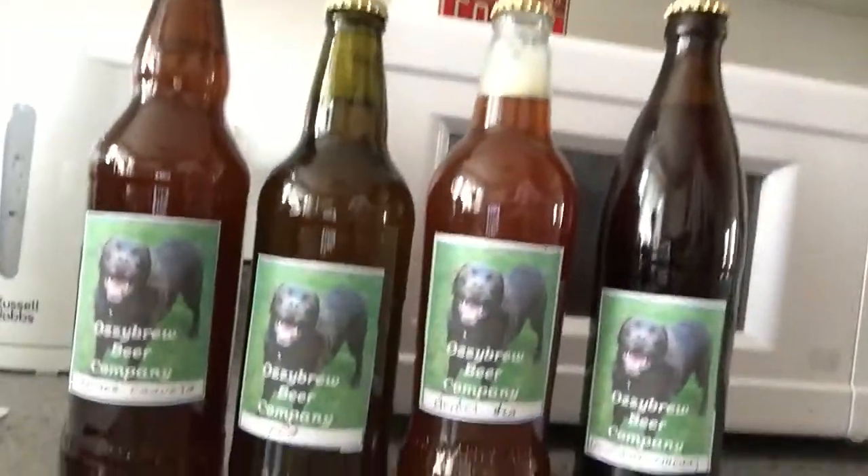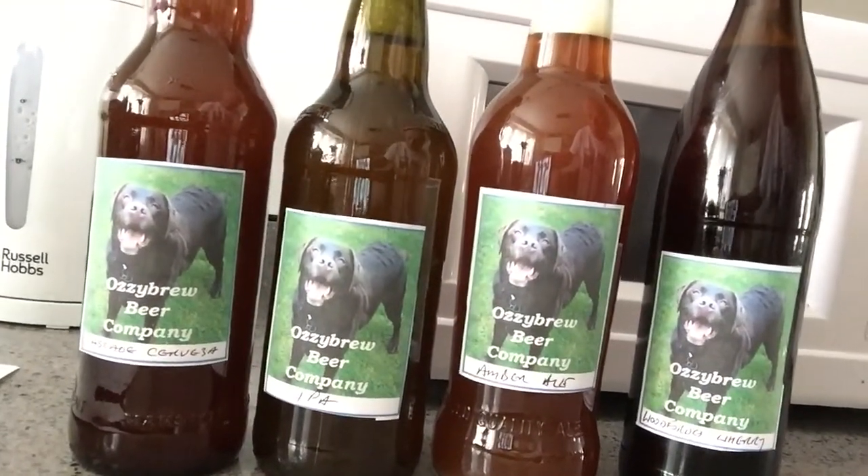Thanks very much John, much appreciated. Let me show you again — four great bottles, all with Ozzy on the front. I've got a busy few weeks ahead reviewing all these. I'll put a link down to his channel below, and I look forward to trying all of them. Cheers John, thanks very much mate!